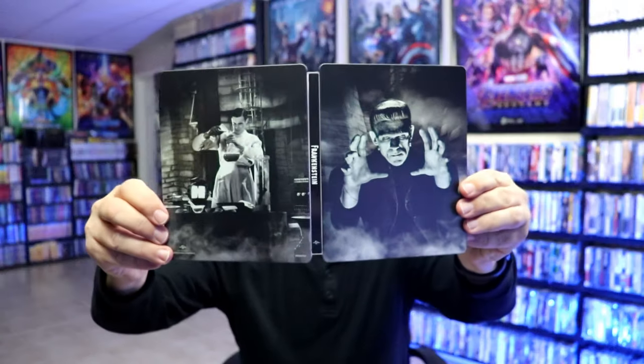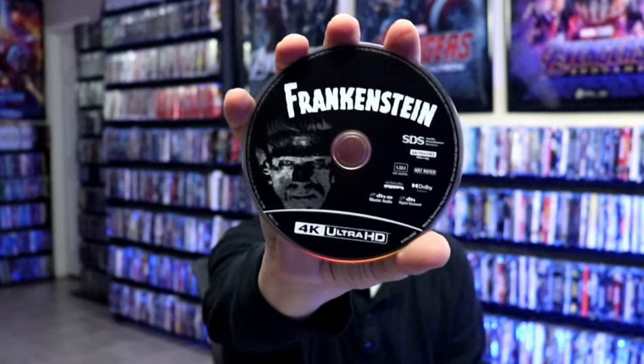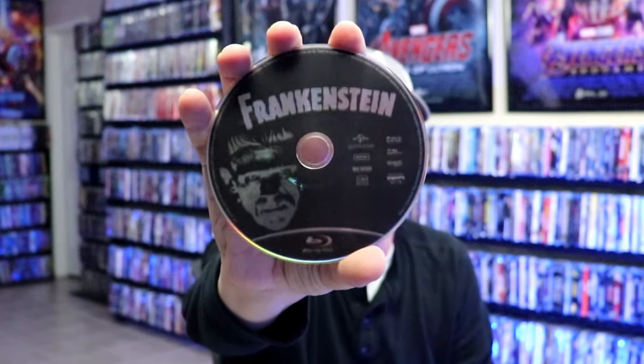We open it up. We have the front and the back together with the title on the spine. On the inside we do have a digital code and we have our 4K disc with some disc art. And we have our Blu-ray disc with the same disc art. And then we have some really nice looking inside artwork.